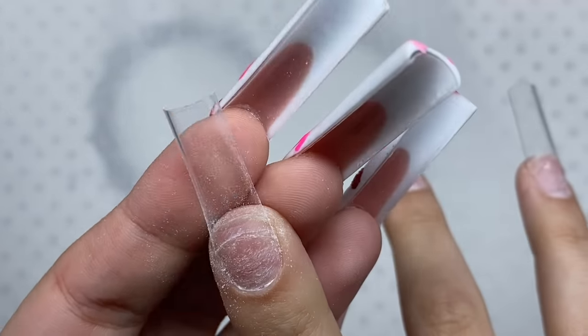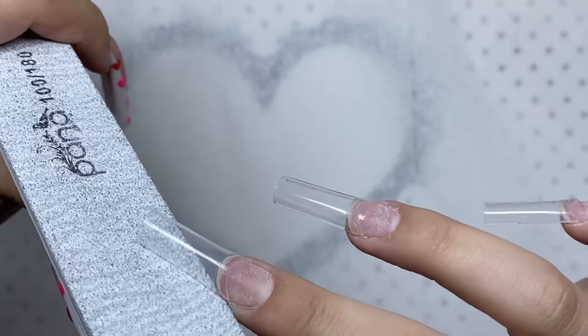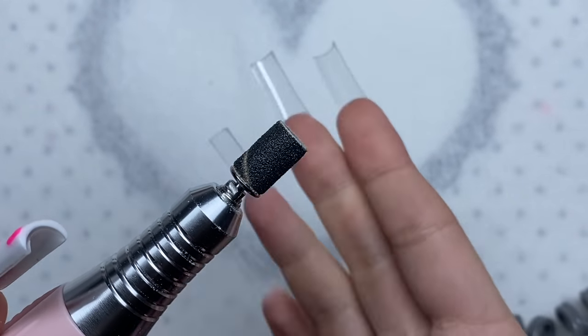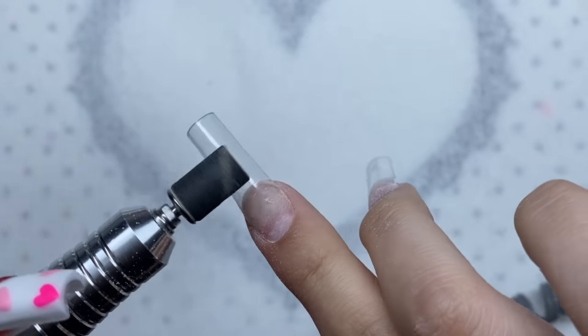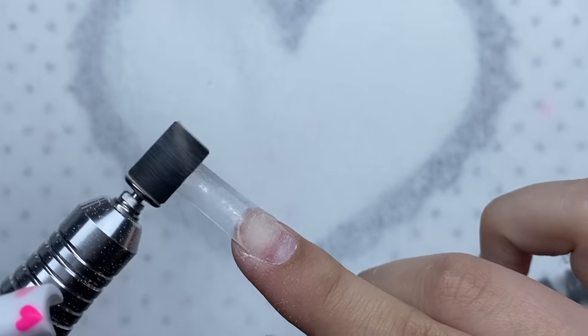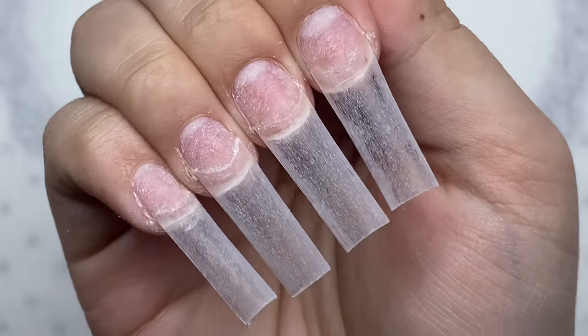Just some simple shaping to clean up the shape a little, and I'll continue this on the rest of the nails. Next I'm going to use the e-file with a fine grit sanding band to remove the shine from the nail tips. Here's how the nails are looking so far.